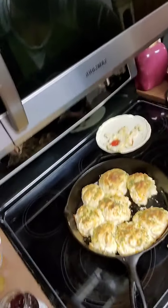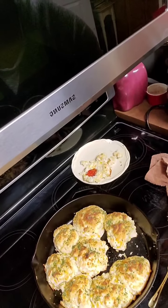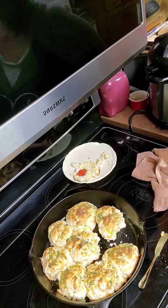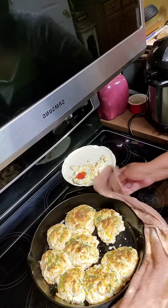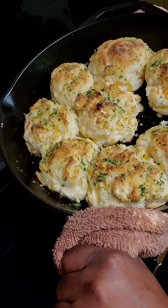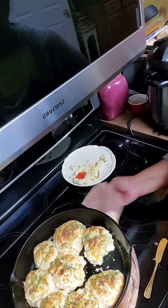Let me give you one more glance. Thank you for watching Mama's Comfort Cooking — get into it! Mama's Comfort Cooking. Bye-bye.